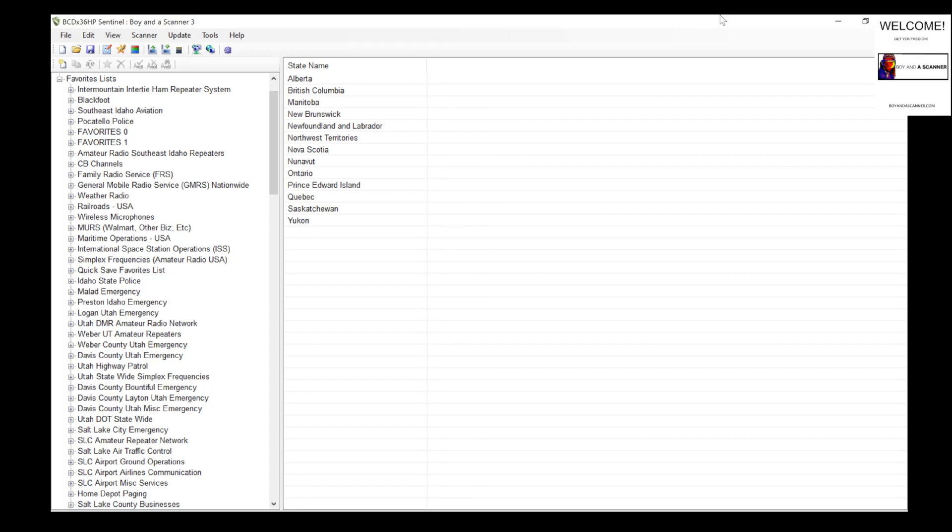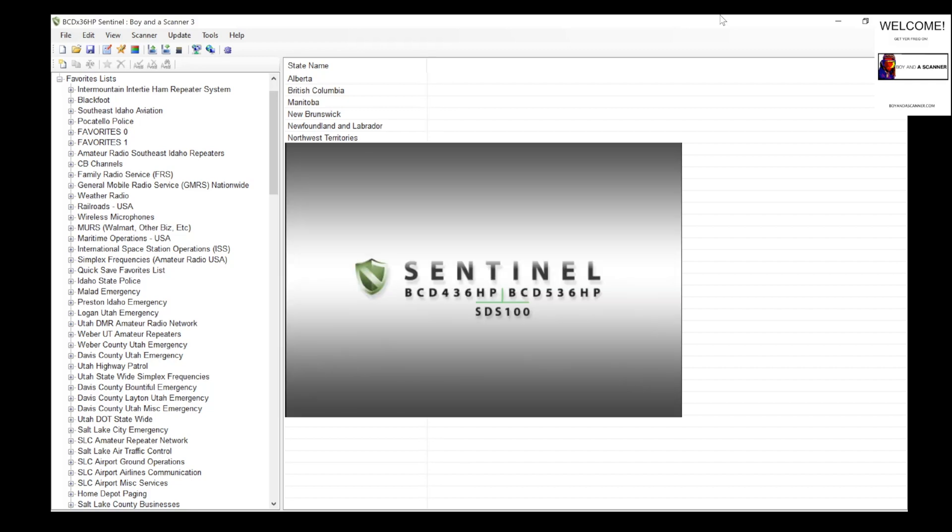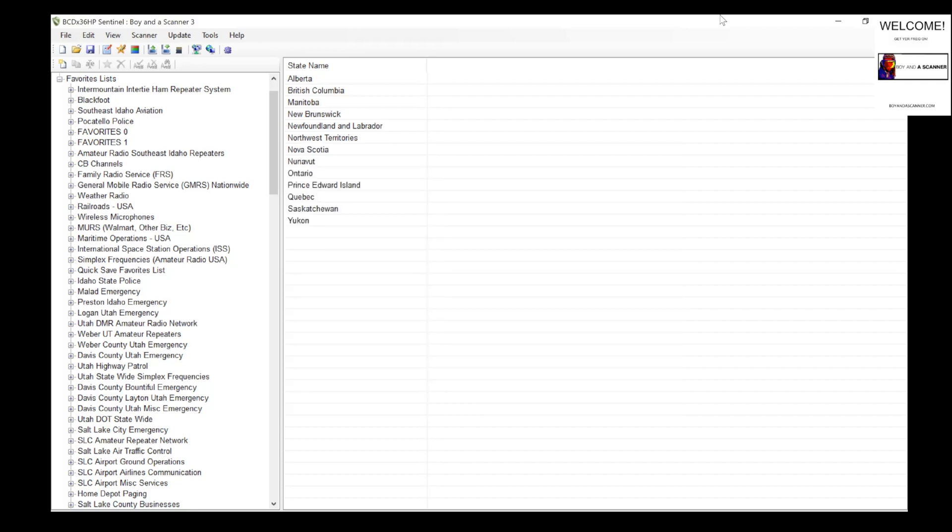How's it going guys, Boyna Scanner here back with another video. In this video I'm going to give you an introduction to Sentinel. I wanted to make this video because there's not a lot of information out there guiding new scanner users through Sentinel. Maybe you've just purchased your SDS 100 from Uniden and you want to know how to get some frequencies programmed using Sentinel and Windows. It's a lot easier than it may look — it might look a little overwhelming, but it is very simple to use.